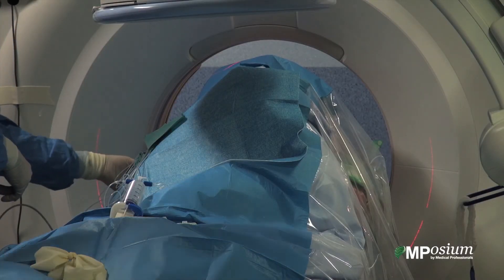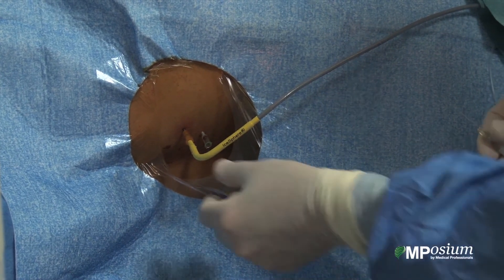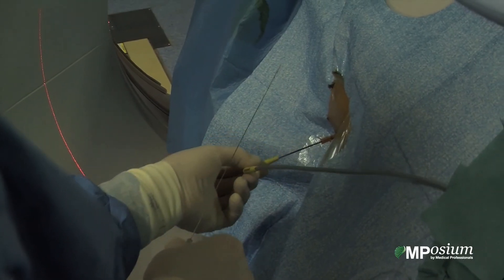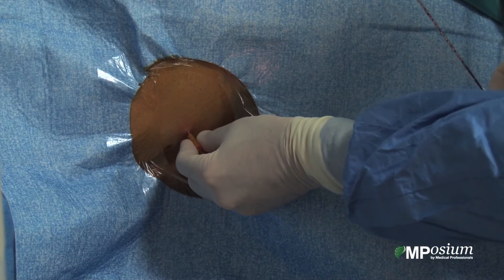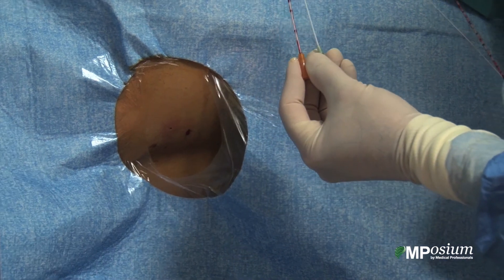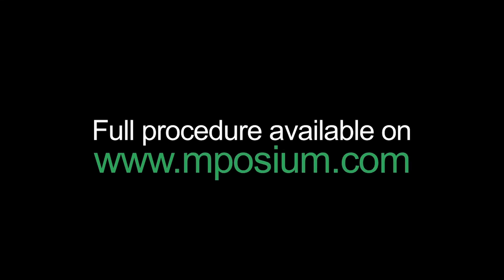I'm now pulling out the needle I used for aero dissection. I'm pulling out the cryoprobe I used for treatment, and I'm retrieving the two guiding cannulas I used for the cryoprobe and the 22 gauge needle. Thank you very much.